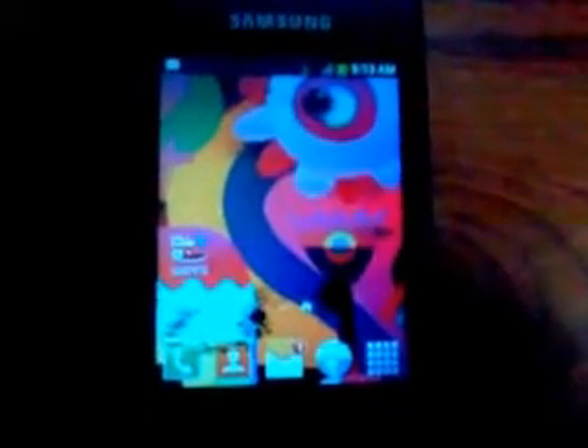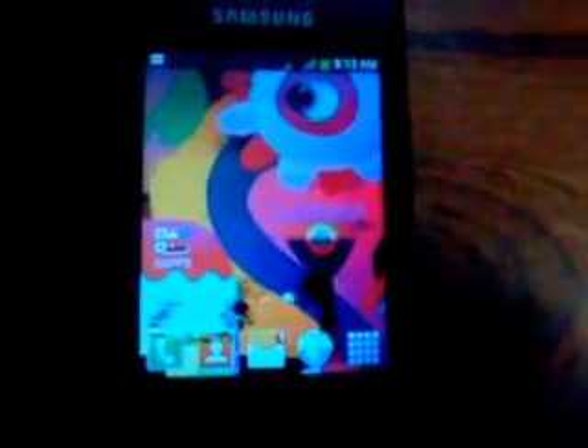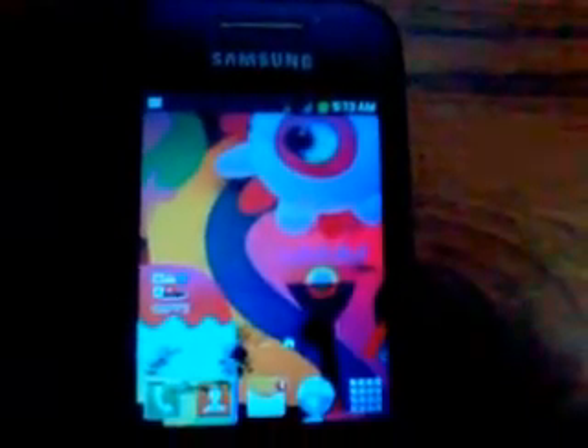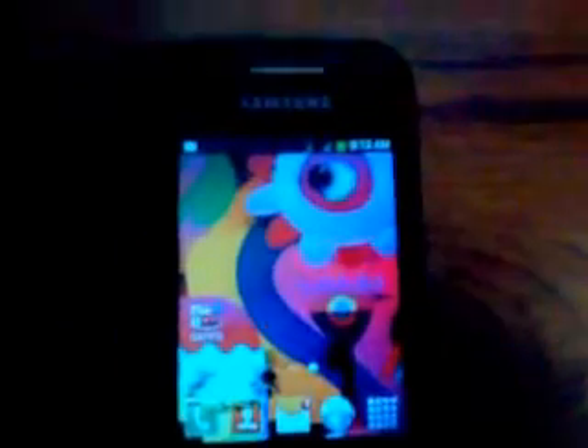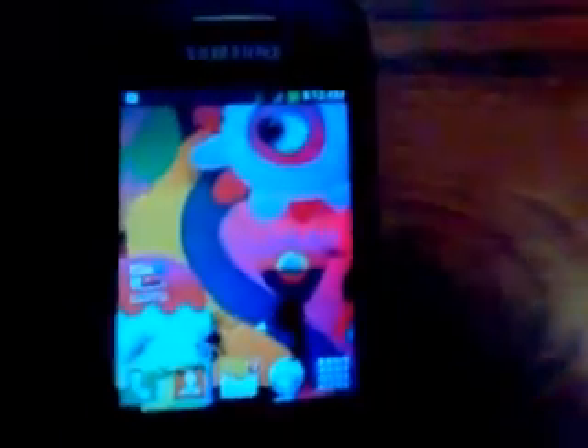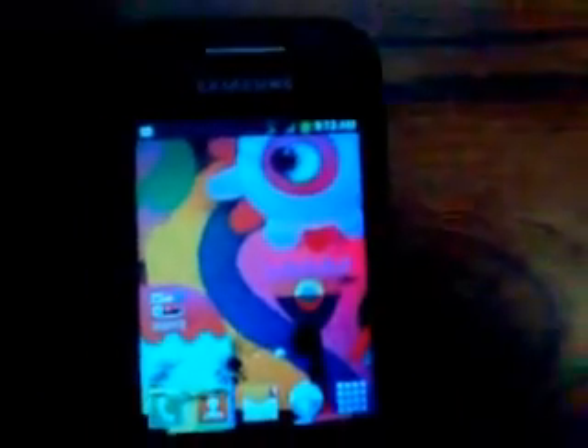Welcome to this tutorial. We have a version of BBM that works on Gingerbread. It's not official — if you go to the Play Store and type BBM, it will say it's not compatible with your device. This is a way to install it. I've attached everything below the video. After downloading the APK of the BlackBerry and the data, here's what to do.